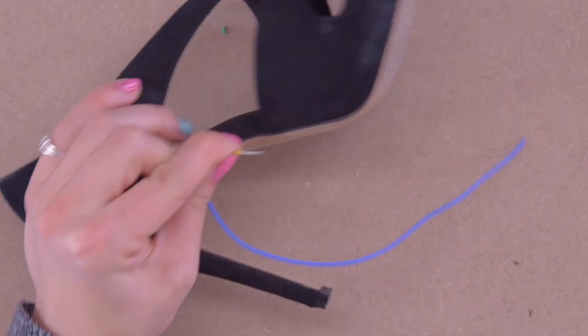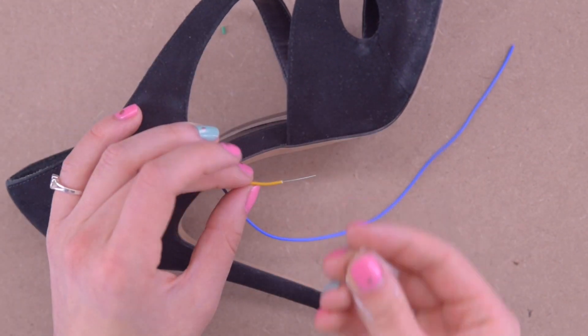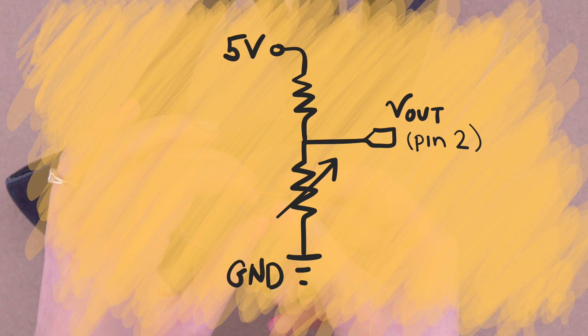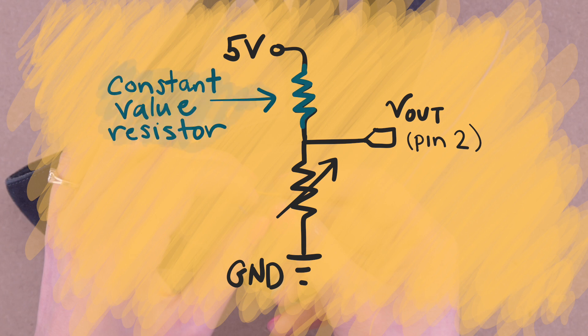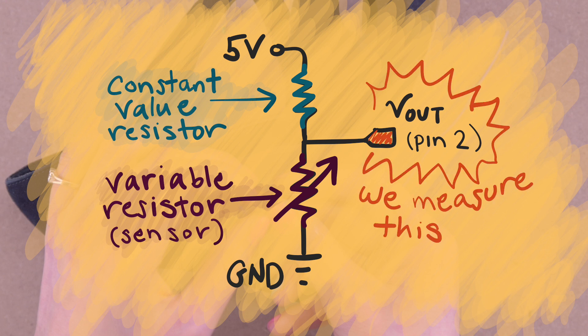It's a relatively simple concept that takes advantage of the fact that the pressure sensor changes in resistance as it's being stepped on. We know our 5 volts is going to be 5 volts and our ground has to be ground. So if we take a resistor with a constant value and our variable resistor — our pressure sensor — and hook them up in series, we can measure the middle of them and see how the voltage shifts according to the change in the ratio of resistance of those two resistors: the static and the variable.